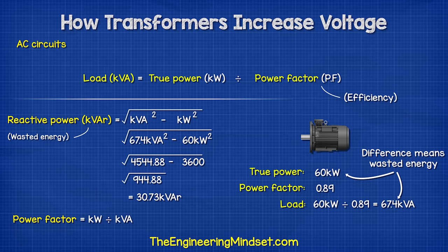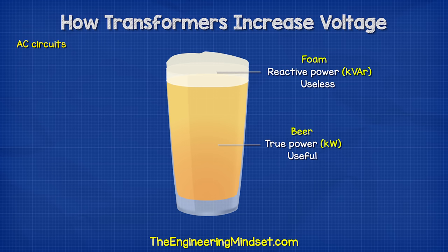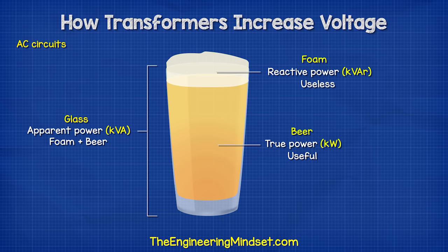Power factor is just the ratio of true power to apparent power. If you think of a glass of beer, the liquid beer is the useful stuff — this is your true power in kilowatts. But there is always some foam, which is useless; we don't want that. This is the reactive power, or volt-amp reactive. You pay for the total volume of the glass, regardless of how much foam and beer is inside — this is your apparent power in volt-amps.